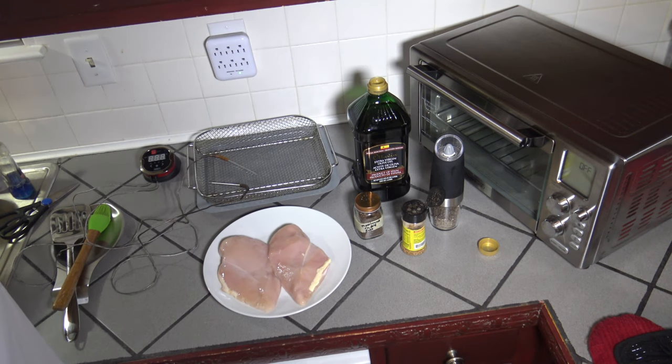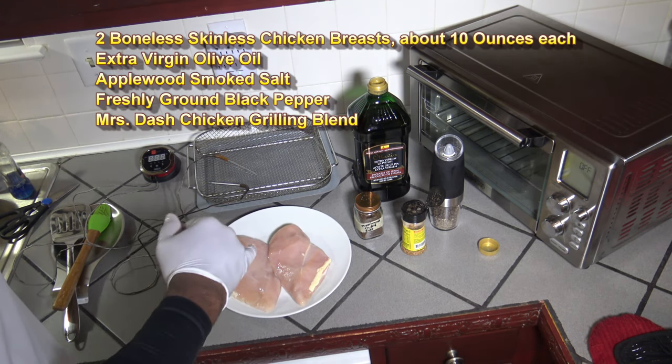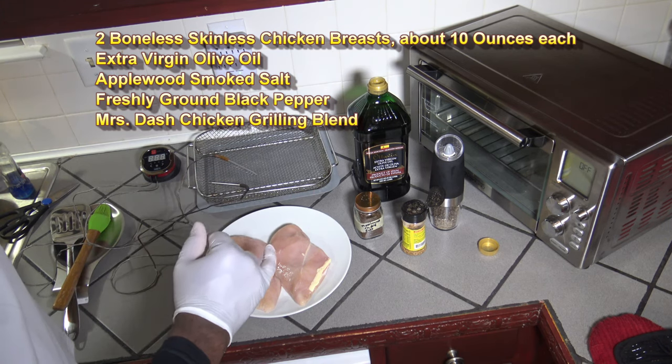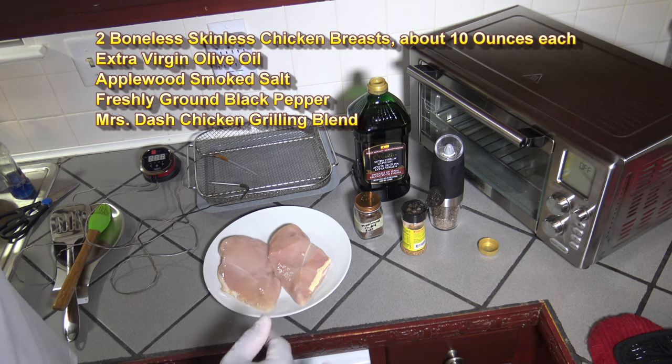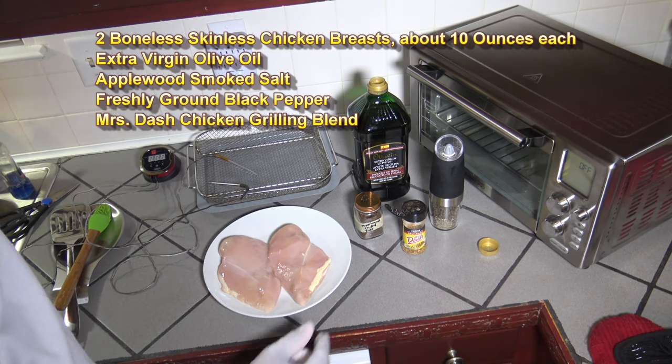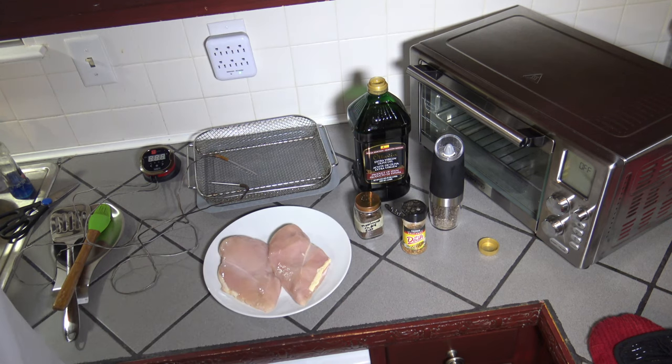Our ingredients for these grilled chicken breasts in the Power Air Fryer Oven 360 are two boneless skinless chicken breasts, some extra virgin olive oil, some applewood smoked sea salt, Mrs. Dash chicken grilling blend, and some freshly ground black pepper.